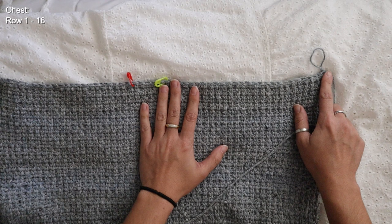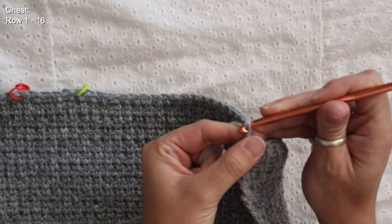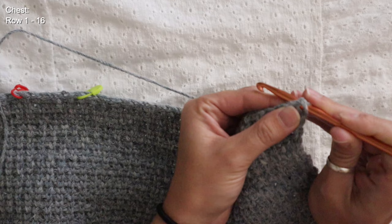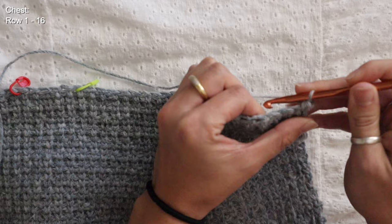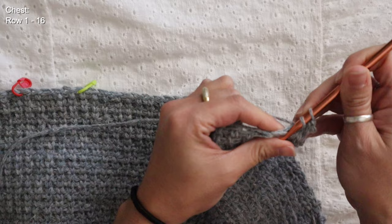I can now go ahead and start working the rest of the body — the left side and the right side. Picking up from where I left off at the end of my 84th row, I'll reinsert my hook, turn my work, and continue with the half double crochet waistcoat stitch, placing one stitch into each stitch and finishing off at my stitch marker. Then chain one, turn, and start working the right shoulder with the regular half double crochet waistcoat stitch.